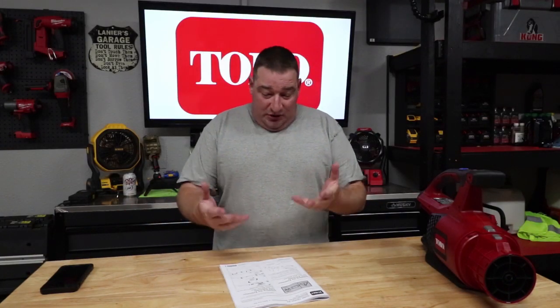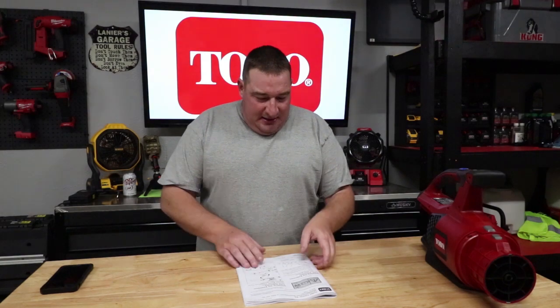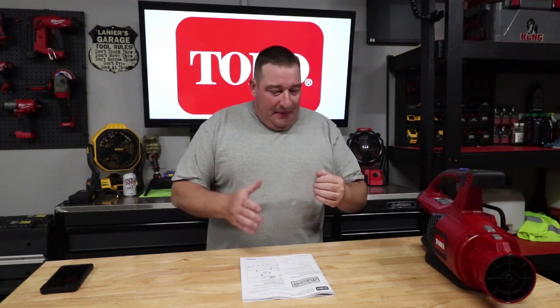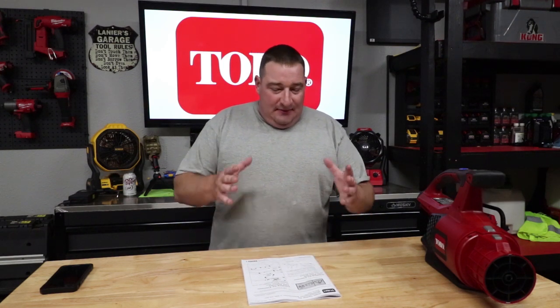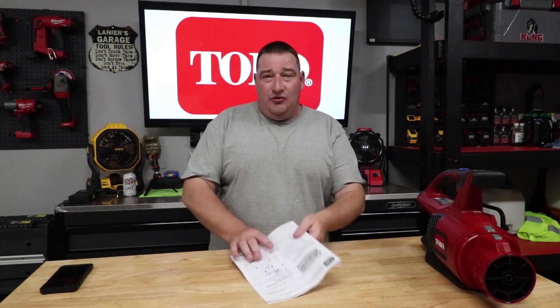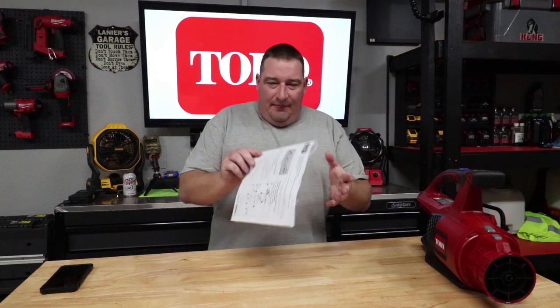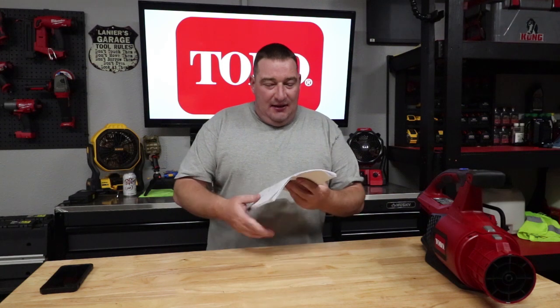I was looking at this, flipping through the manual — you really only have one page. Although you can tell the attempt was made, the instructions fall short from being understandable in my personal opinion. This goes for anyone from the commercial user to the homeowner. I gave this to commercial users, I gave this to homeowners, and said let me know what you think. The feedback was: these instructions could definitely be more legible, because some of the guys I gave it to couldn't even understand it.